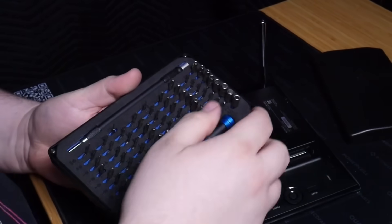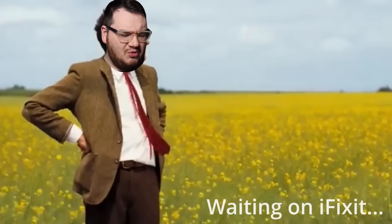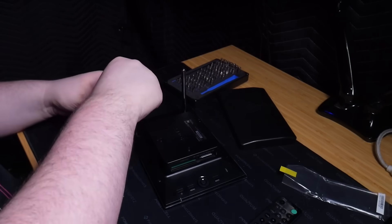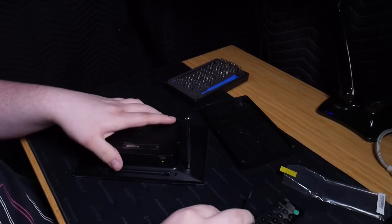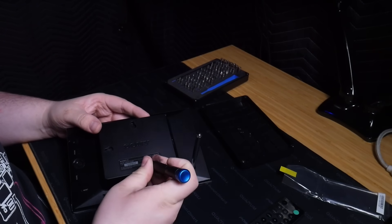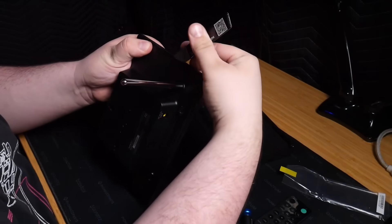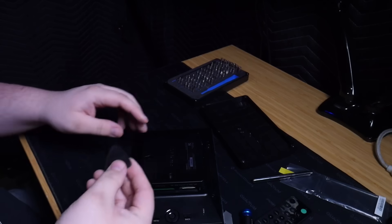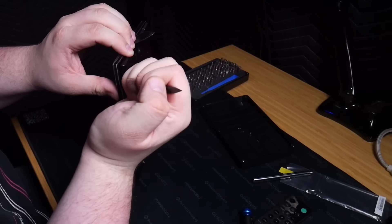We're going to grab the iFixit toolkit — they are not today's sponsor, I wish they were but they have not gotten back to me. Maybe one day they will. We removed four screws. Any screws behind the logo? Nothing there. Let's grab the spudger. I have a spudger and I have a guitar pick — an opening pick. We're in, we're getting in.